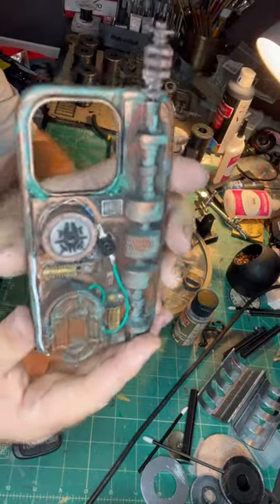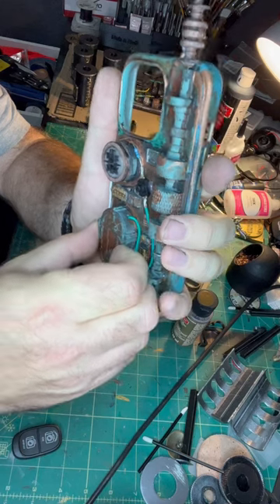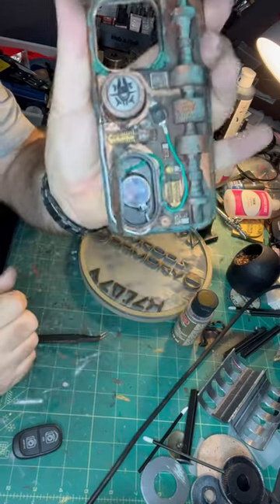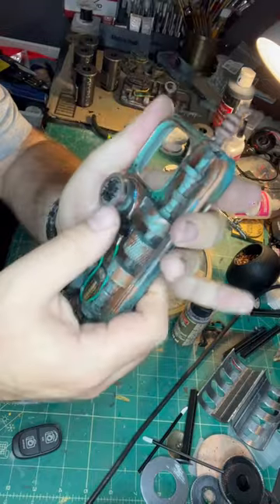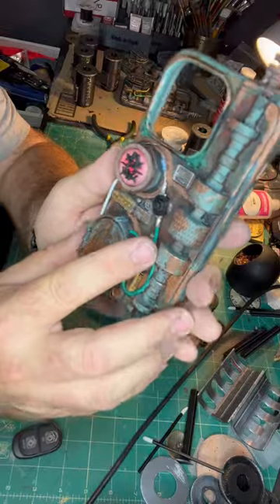Here we have a datapad case for an iPhone 14 Pro. Open the door, pop in your own 2032 battery there. It's going to let you turn on the scoundrel symbol with the red backlight.